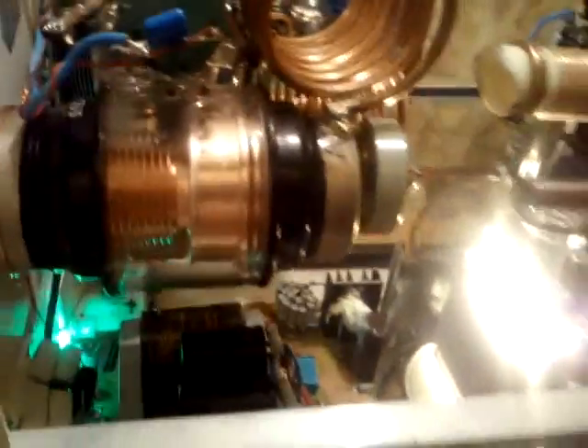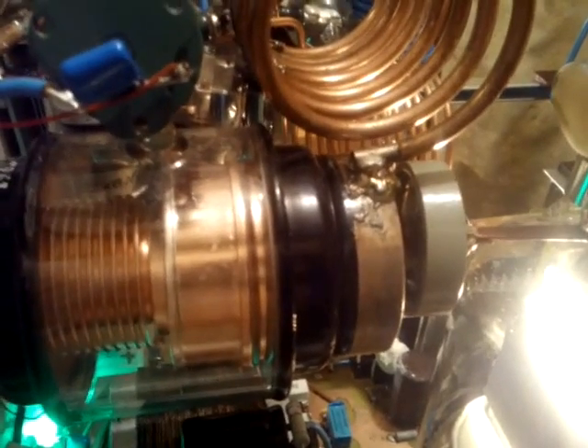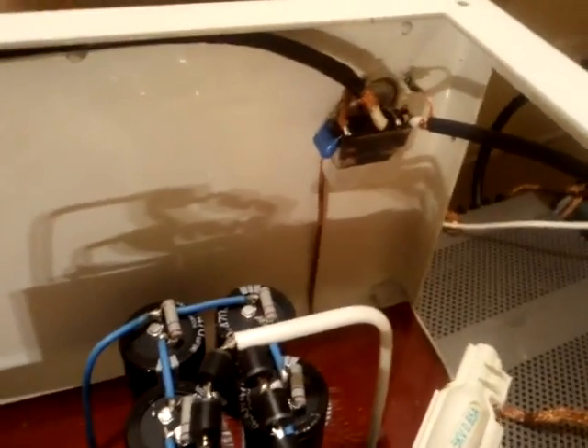The plate capacitor is a Russian vacuum capacitor with a very low residual capacity — only five picofarads — which is very important with this tube. There is also the parasitic suppressor and the measurement instruments on the front panel. That's essentially the inside view.